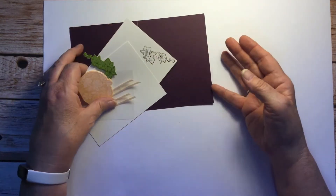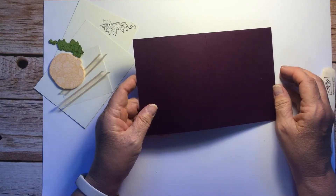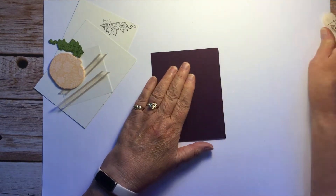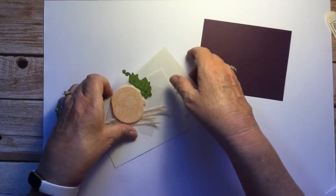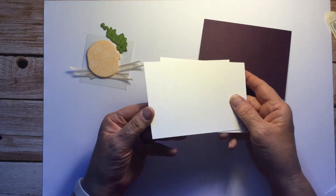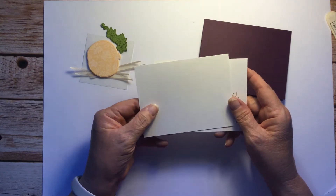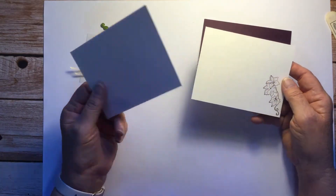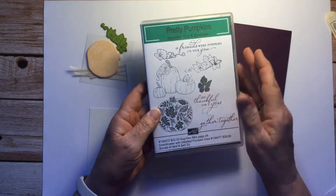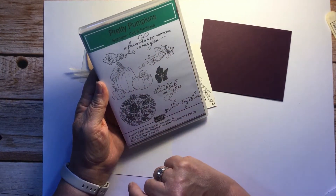The base is Blackberry Bliss, five and a half by four and a quarter, scored at five and a half by eight and a half scored at four and a quarter — that's the base card. Then I have two pieces of shimmer white paper. It's hard to see in the video but it's got a nice little sparkle to it. I cut two pieces, one for the front and one for the inside, and the one for the inside I have already stamped. This is the Pretty Pumpkin stamp set.